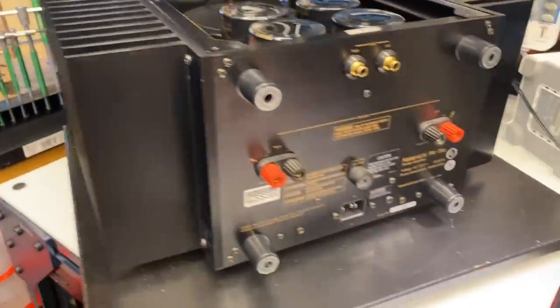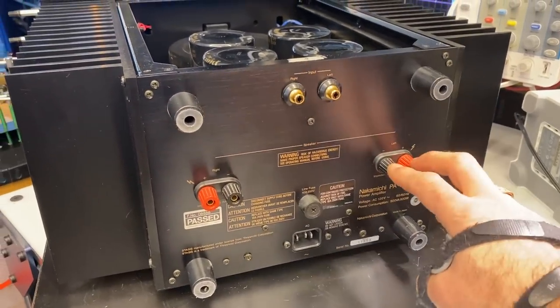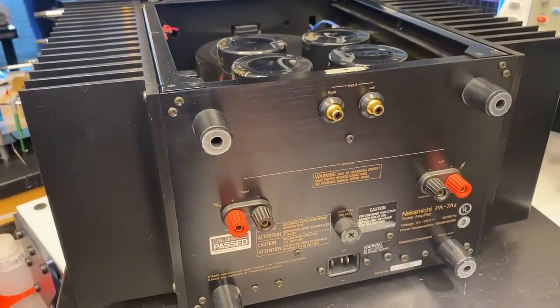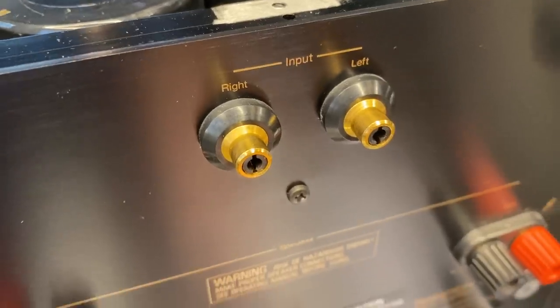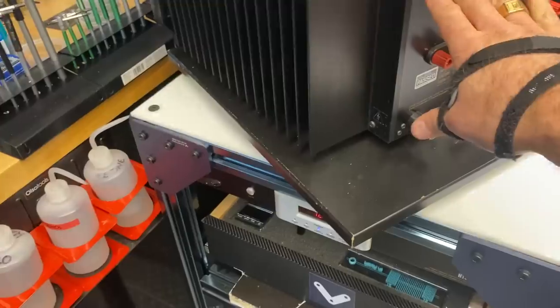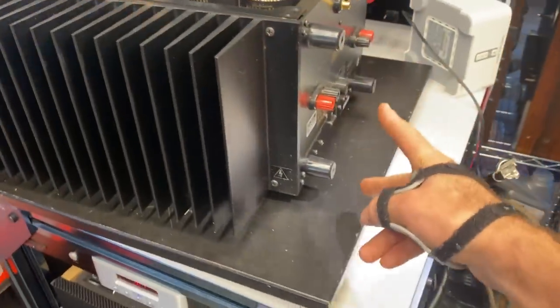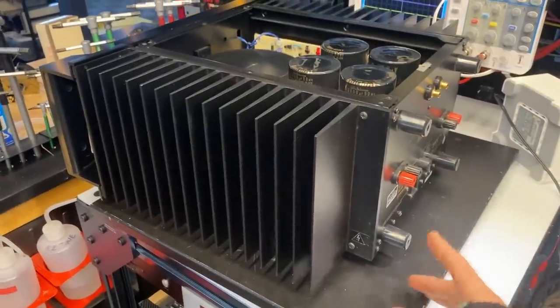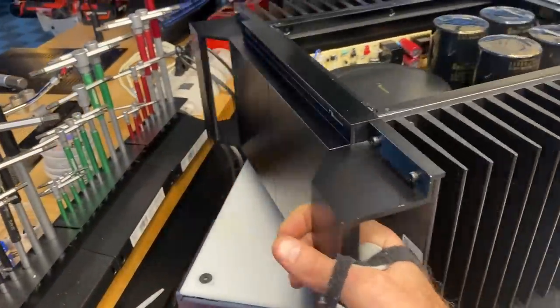On the back, absolute bare necessity: a single set of five-way binding posts, a fused IEC socket, and left and right RCAs — look at the quality of these connectors. One of the nice things we like to see on amplifiers of this weight and size is feet at the bottom, which allows you to manage the size and weight — you can sit it up on its back and carry it through the carrying handles in the front.